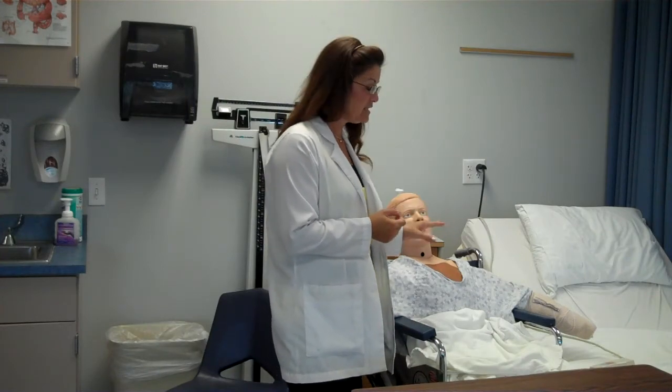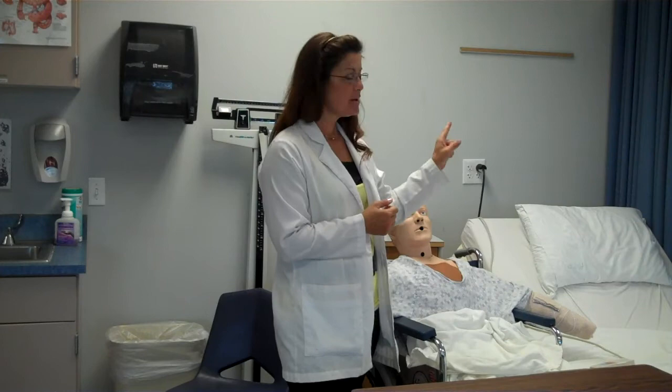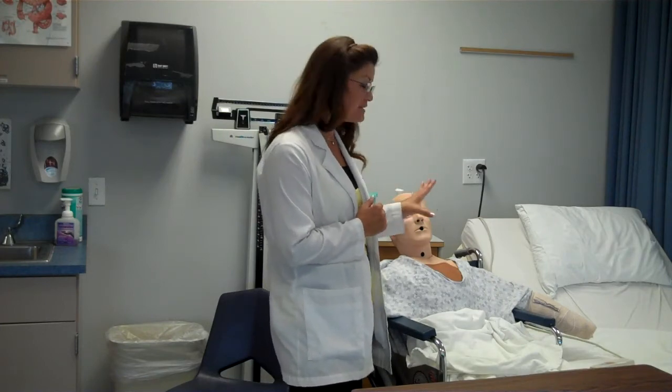Hi. This skill that we're about to perform is feeding. As you notice, our resident is in a chair. If they are in the bed, you make sure that bed is elevated at 90 degrees to prevent any choking. And as we continue the skill, you'll see how we rectify the slouching of this resident as well.